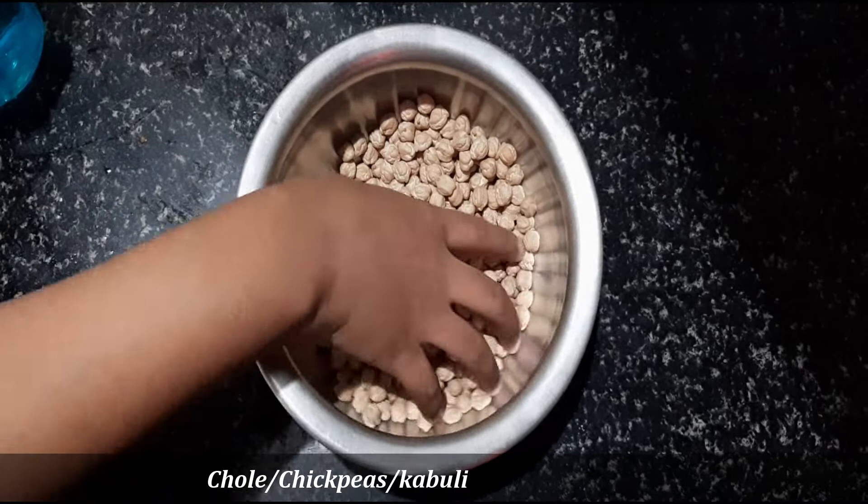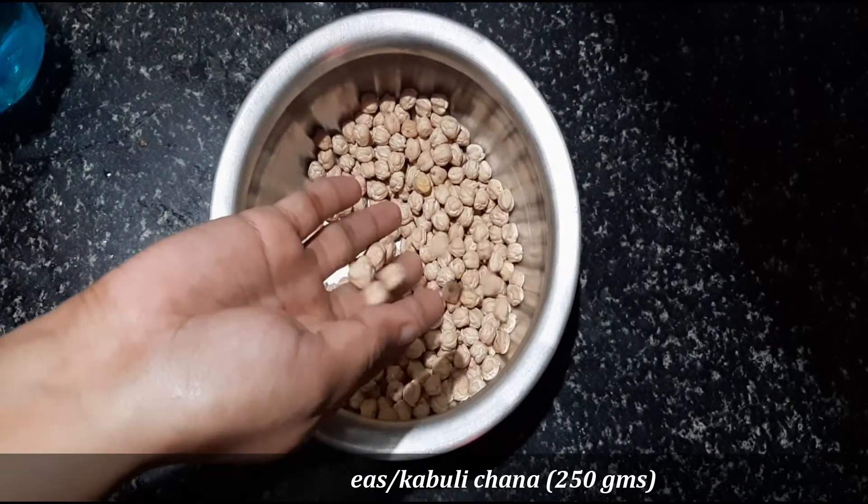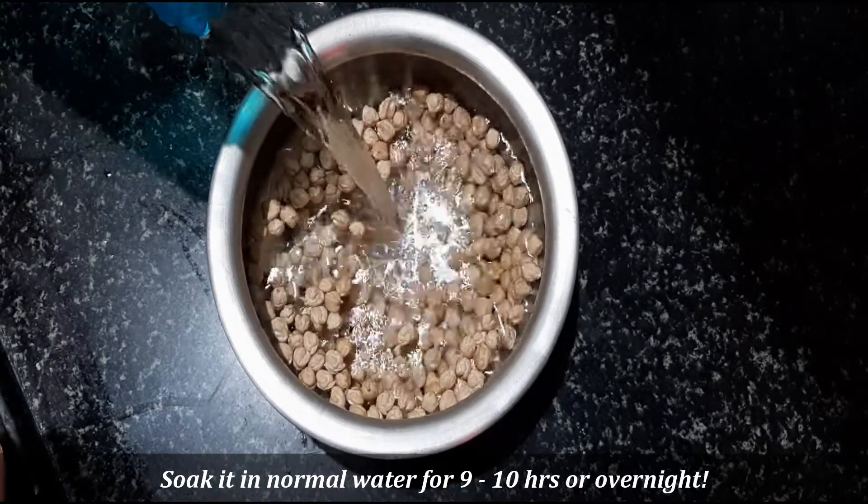Hi foodies, welcome back to my channel. Today we are going to make Kabuli Channa, which is chickpeas. We are going to soak them first, which takes 9 to 10 hours. We are going to put them in the water.